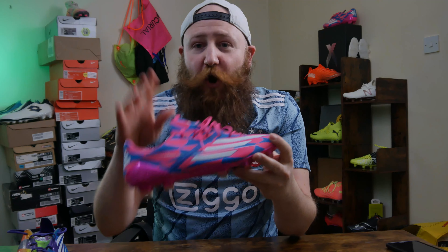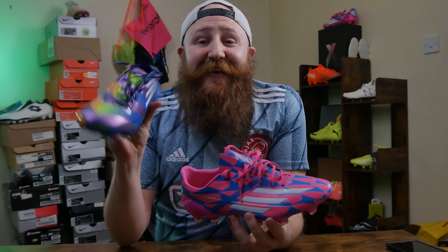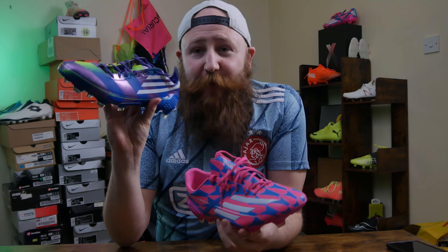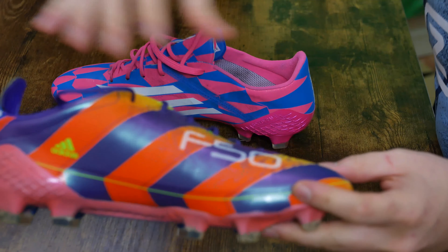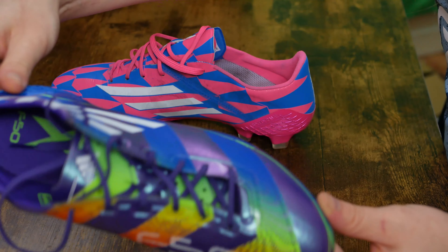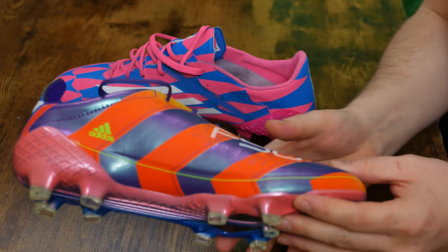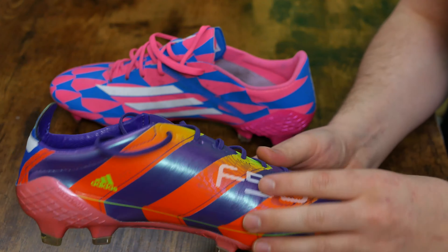However, I am critical of the upper here. The hybrid touch upper that I mentioned was on the Soccer.com release. Now, if you listen to J Mike talk about this particular release, he said they wanted to put the hybrid touch upper on this. However, Adidas were unable to do it because of the design they wanted — that fade and shimmer effect — they couldn't do that with the hybrid touch upper. So this has the original classic upper from those OG F50s.